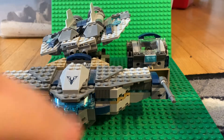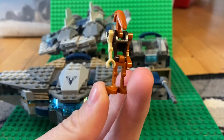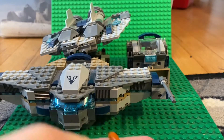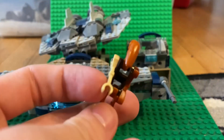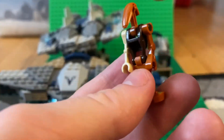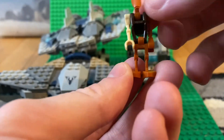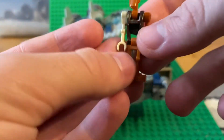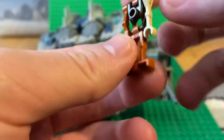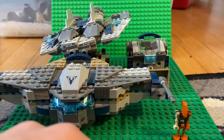Let's take a look at the minifigures. We got Roger, and while this is how he looks in the Freemaker Adventures, it's a really bad battle droid look. He comes with a normal battle droid arm, a Geonosis battle droid head, the other arm, the legs, and an assassin battle droid torso. Yeah, it doesn't look the greatest.